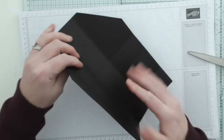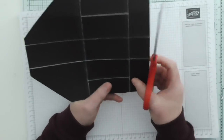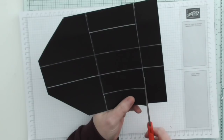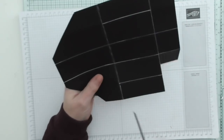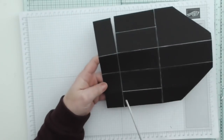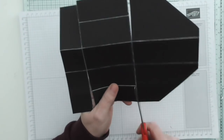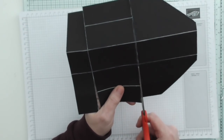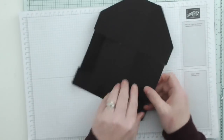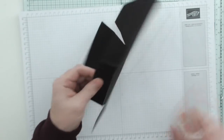Fold and burnish all the score lines — the only ones you can't fold yet are these here. Now we are going to hold it this way with the slanted bit to the left, and cut up this long section. Then cut up this section here. Turn it around and cut up this long section on the other side. Now fold your other score line, which is the centre line — I'm folding this way because that's the way I've done my score lines.